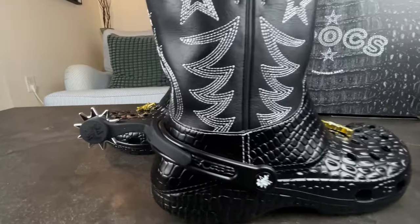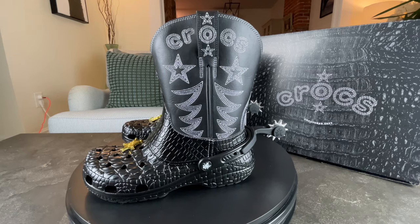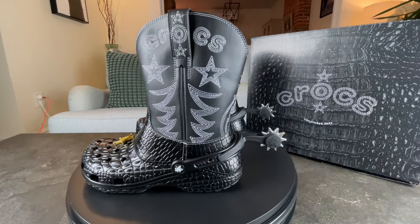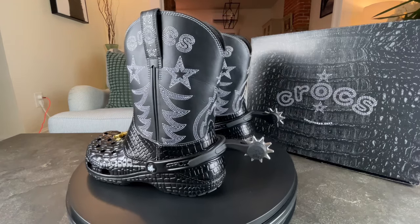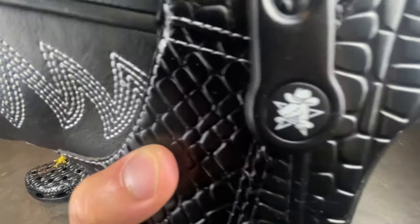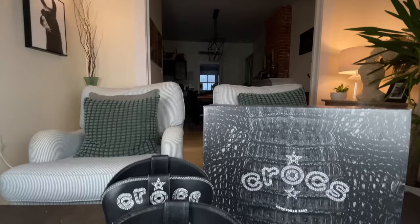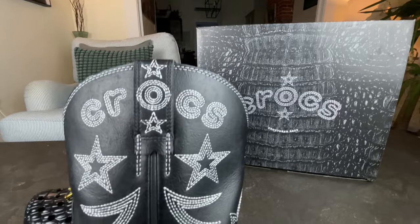There's a first-of-its-kind spinnable spur charm attached to the back strap of the shoe on the rivet detail. The iconic black and white Crocs logo of Duke, the brand's beloved crocodile mascot, has gone country, sporting his very own cowboy hat. On top of that, this boot also comes with beautiful embroidery all along the sides.